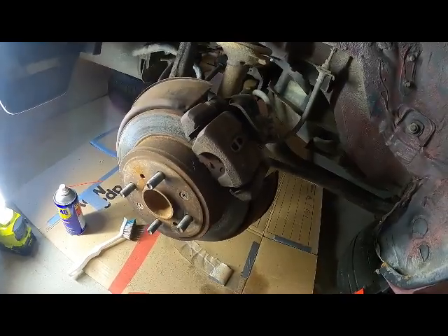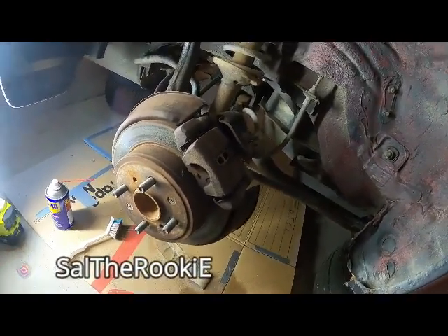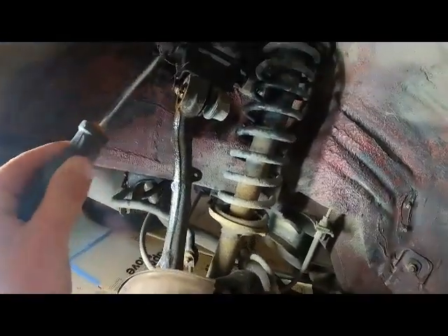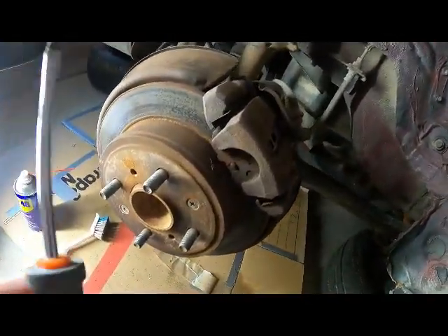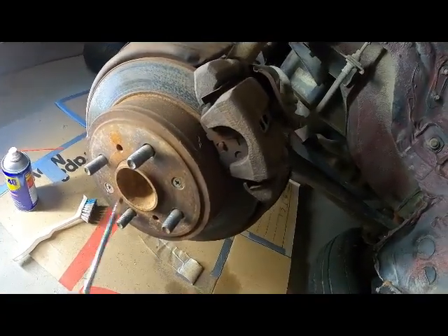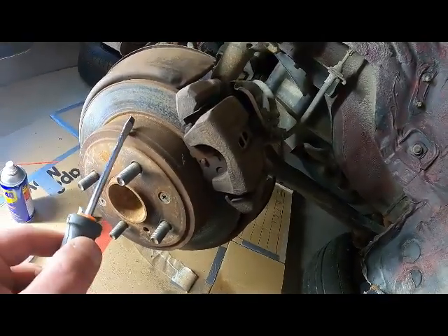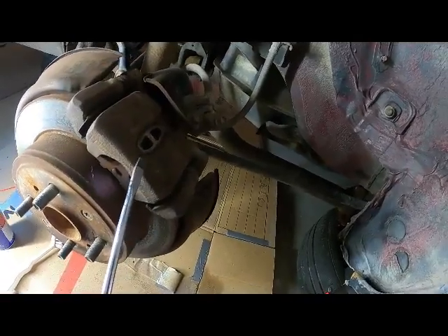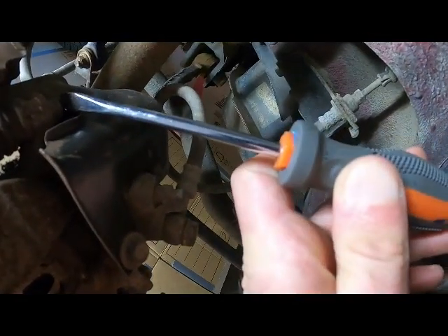I haven't done this before, so I'm assuming there's a certain order that things need to come out and go back in. First thing I need to remove is the rotor — screws one and two. Once you remove those, you can get this piece out, but to do that you need to remove the brake caliper. These are the bolts you need to loosen — one over here and another one over there.